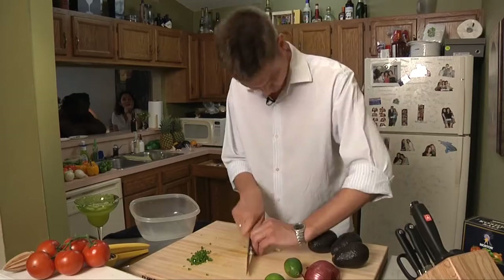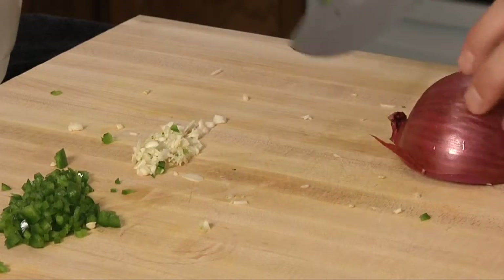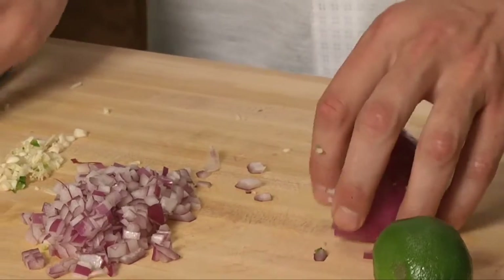We need a little bit of garlic in here — we've got some garlic going. We're going to want a little onion. The main star of guacamole is definitely the avocado. We're going to have a little bit of onion in there just for some color, and avocados.